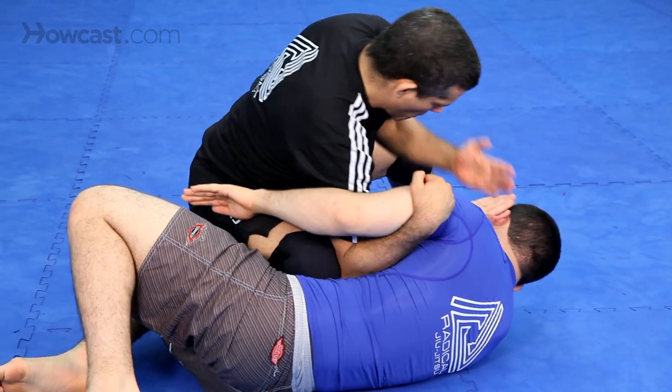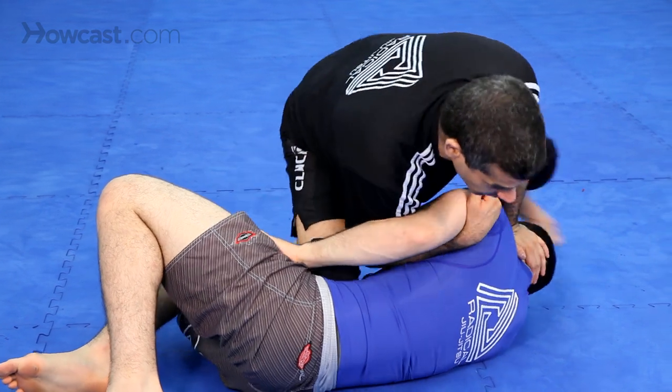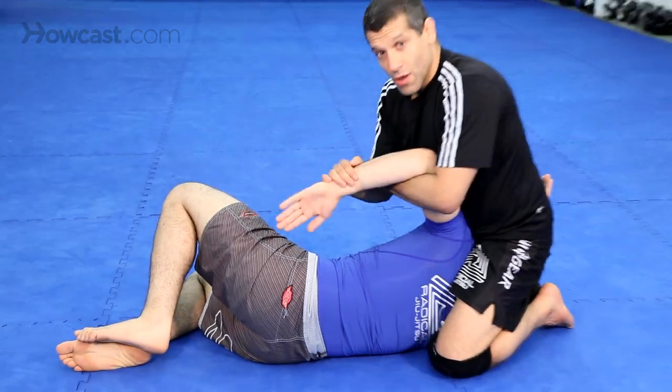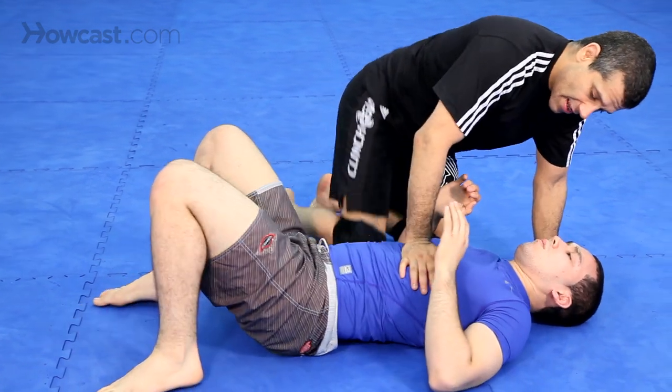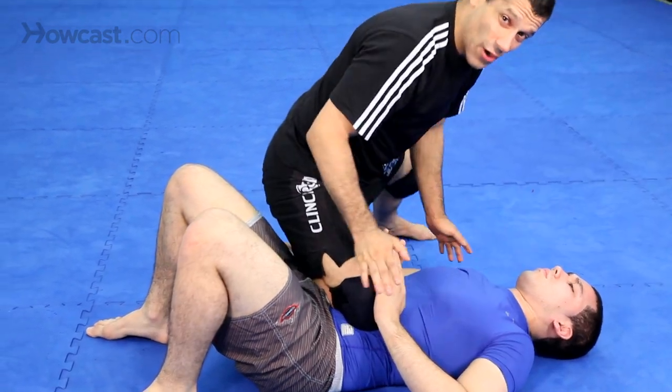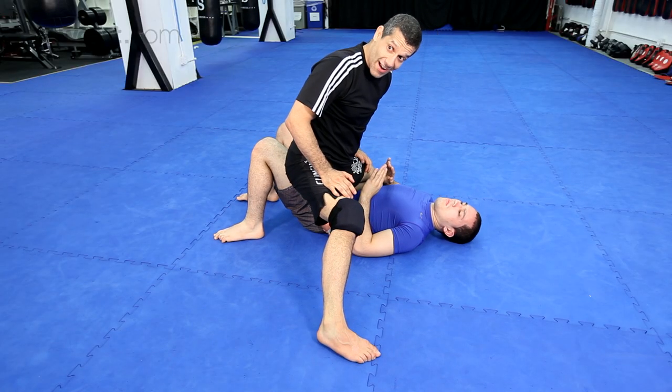Boom, boom, boom — like that. Push the head down. Now the next thing: he starts trying to get my knee off, he's moving around — just shift over to the other side.